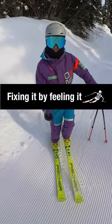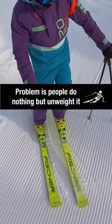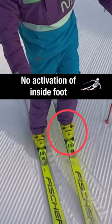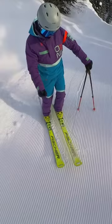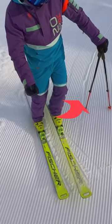You're going to lift up your inside ski. If you do nothing but just take it off the snow, you will find the tip of the ski probably wants to hang down. The foot is flat and there's not much tension in the ankle. What have you got to do to make the ski level? You've got to engage your ankle.